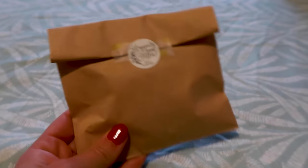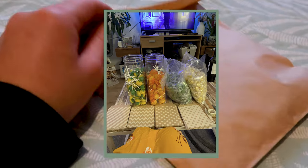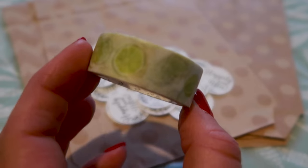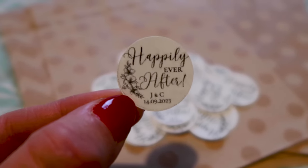To add a little lime to the party, we put together sweet bags filled with lemon, lime, and orange candies. We used a lime patterned washi tape and some custom made happily ever after stickers to close the bags.